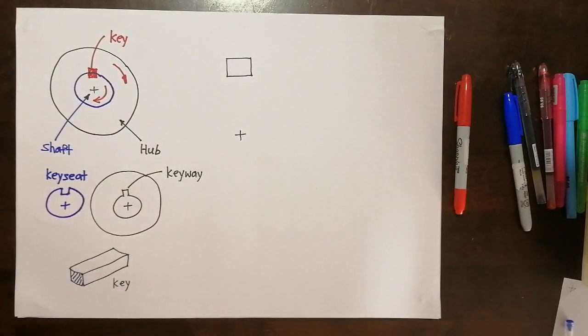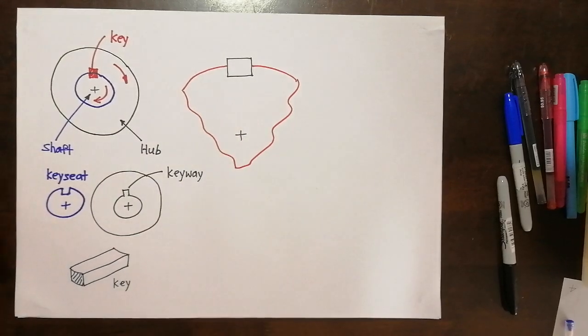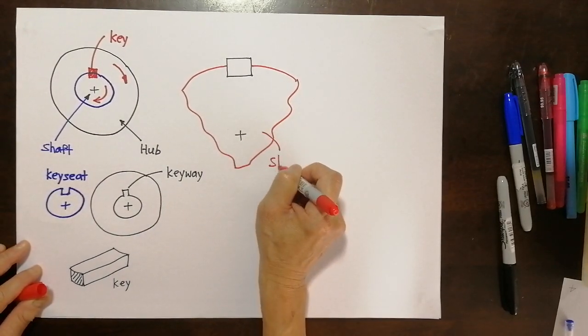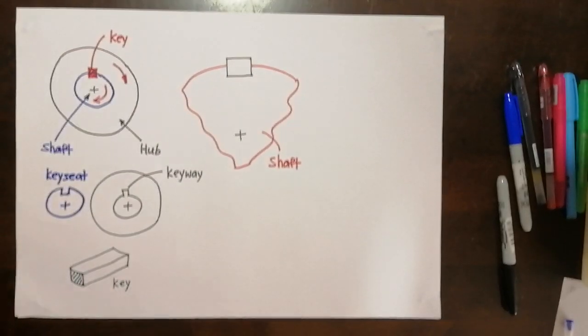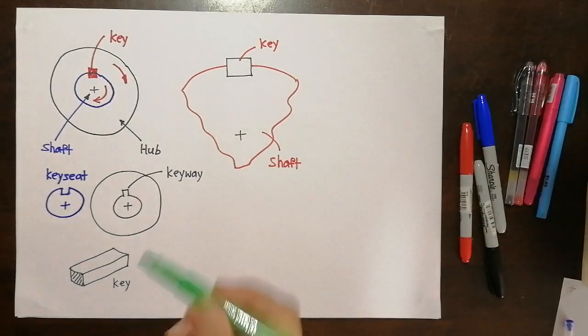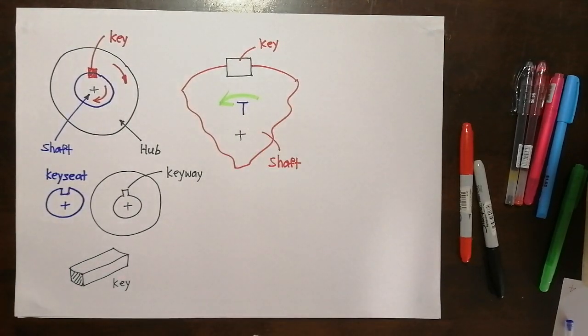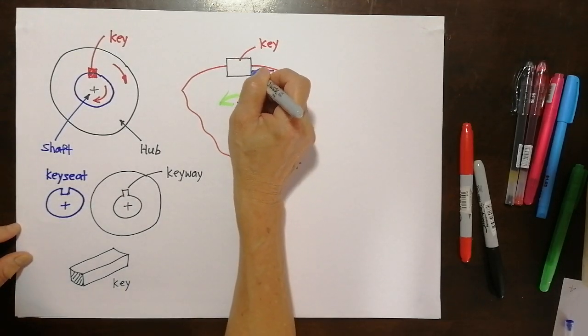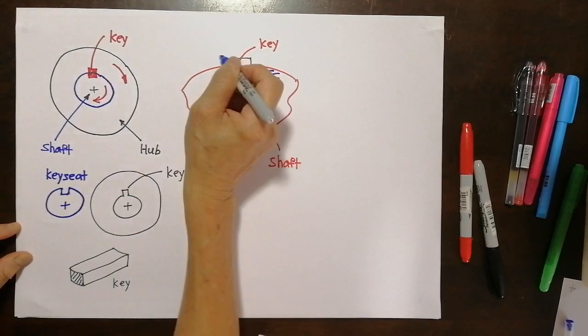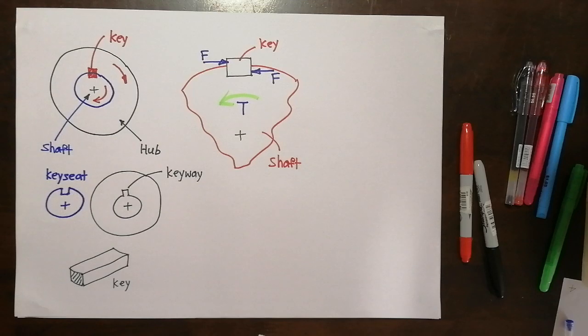There is a center point for the shaft. Let me put in the shaft — let's say the shaft is over here. You can imagine that this is the shaft and we have the key. Let's say we apply a torque to the shaft — we rotate the shaft by torque T. When the shaft is turned by the torque, there will be a force onto the key, and there will be a reaction force on the other side. The forces have to be equal. That is how the free body diagram of the key looks.